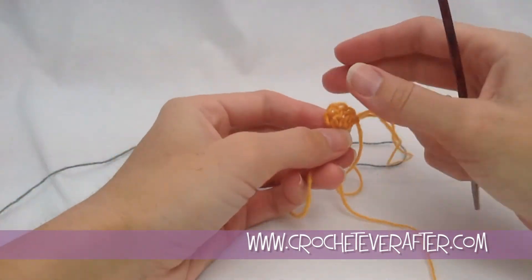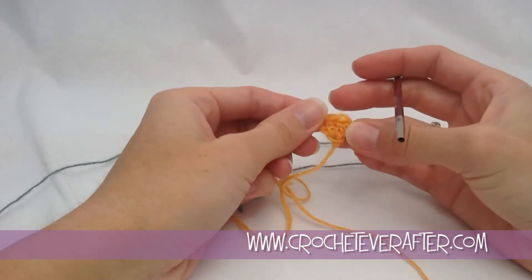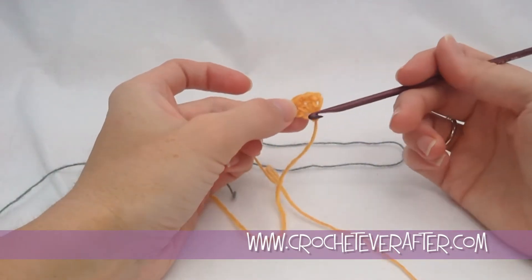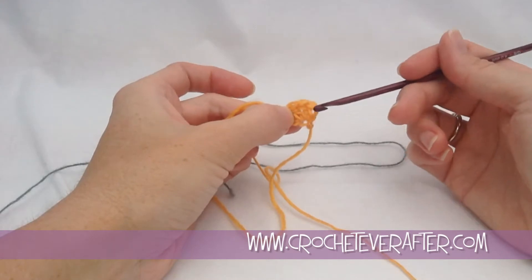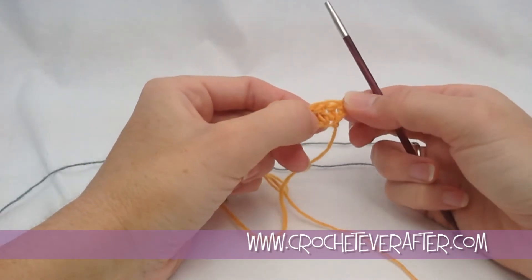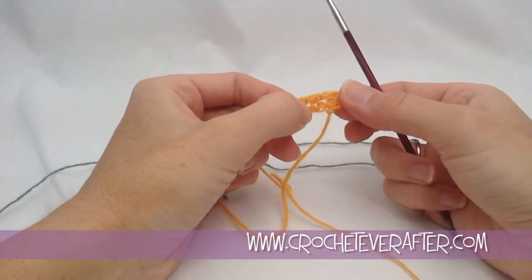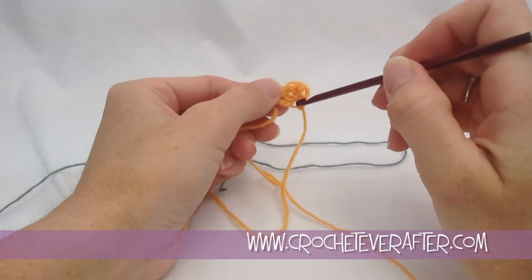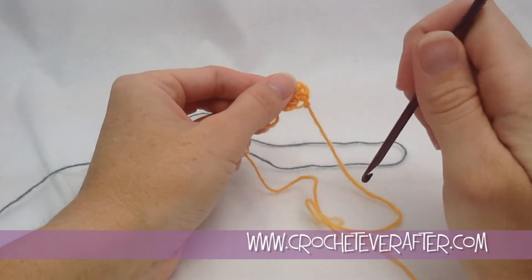One thing we're not going to do is use chain 3s. I'm showing you the difference here — in this sample I chained 4 and used 3 of those chains as my first double crochet, then double crocheted 3 times into that first chain. I'm not going to use this because I can't link these. You can see there are holes in between, and I don't want this big hole where the point of my triangle is going to be.